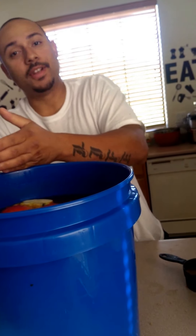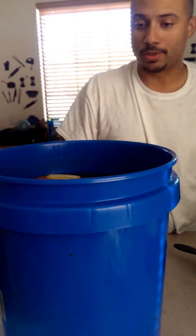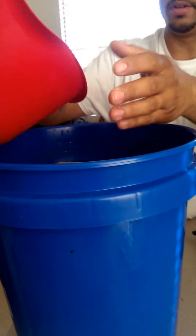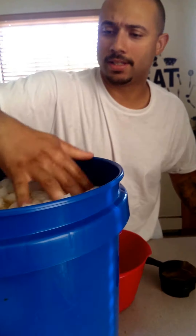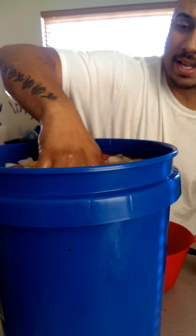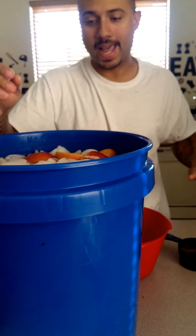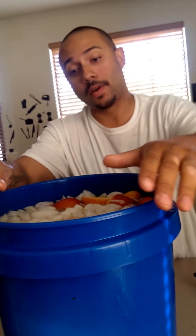Now we're just going to let that sit. Today's Saturday and tomorrow is when I'm going to be cooking. Typically, brines are 24 hours to 72 hours, so I'm going to be pulling this out pretty soon tomorrow. Then we're going to put the ice in there — it just keeps the temperature cool at a nice temperature because you don't want the ham going bad. The last tip is you're going to put foil around there.